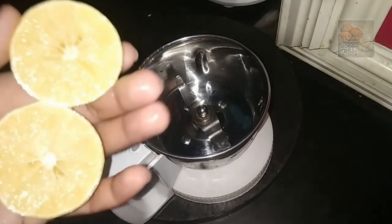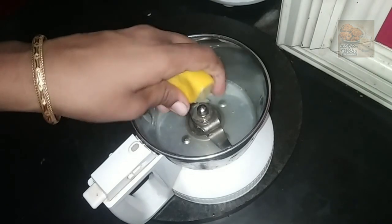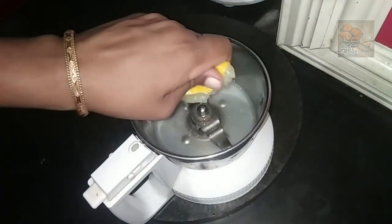I will add the mixers to the mixture. We will add 1-2 minutes to the mixture.